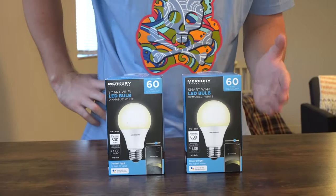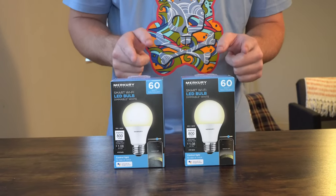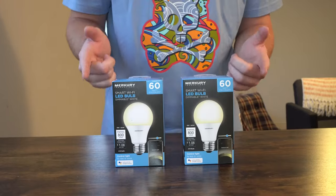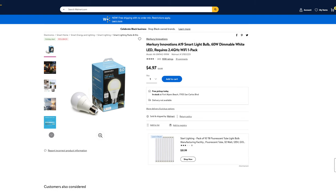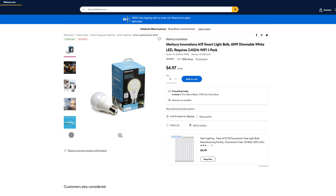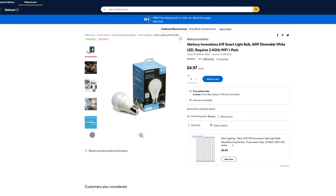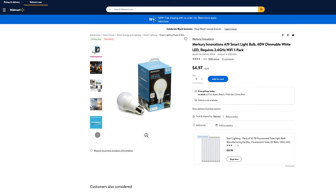Today we're going to be taking a look at the Mercury Innovations A19 Smart Light Bulb 60W Dimmable White LED, which I picked up at Walmart for $4.97 each. This Dimmable White LED gets four out of five stars out of 1,007 customer reviews.